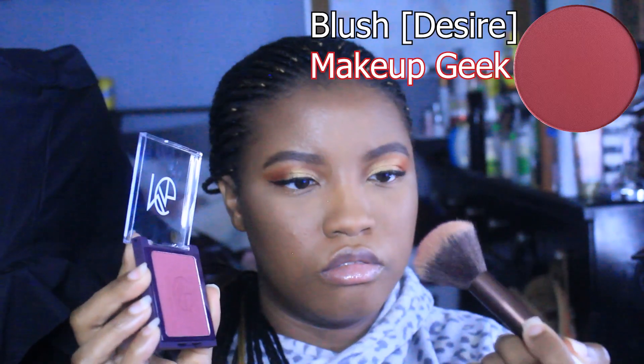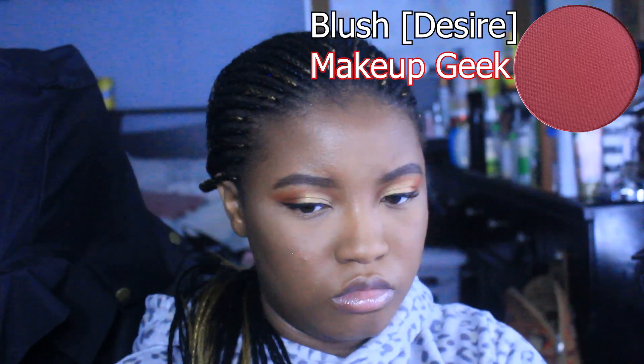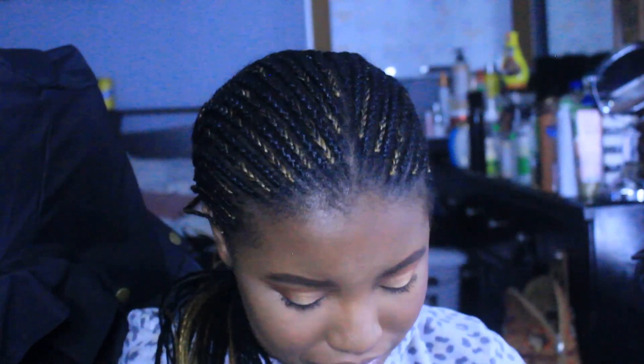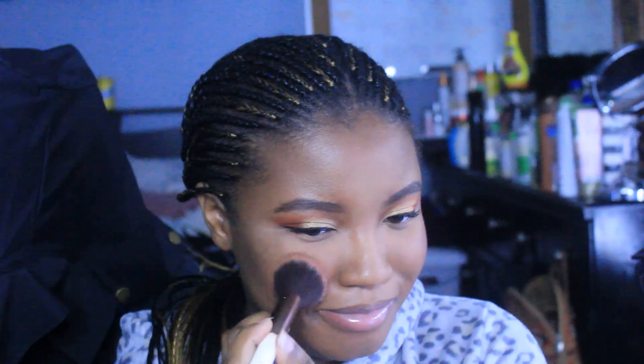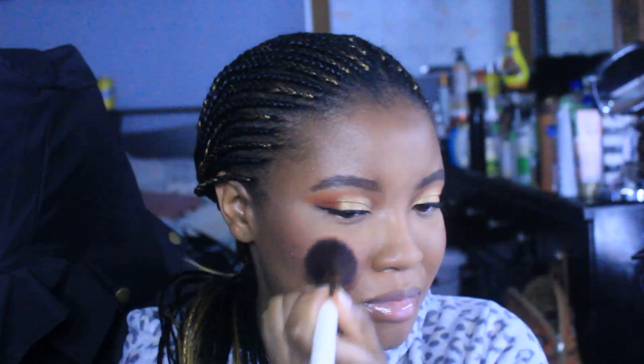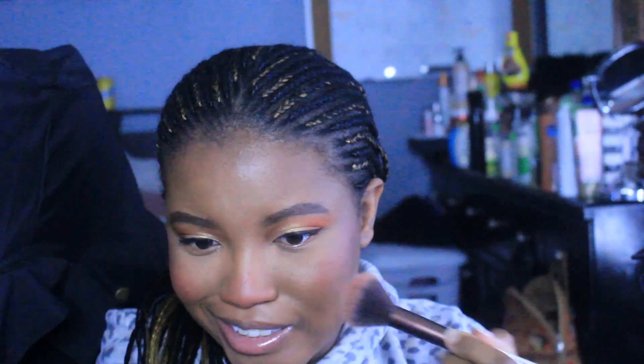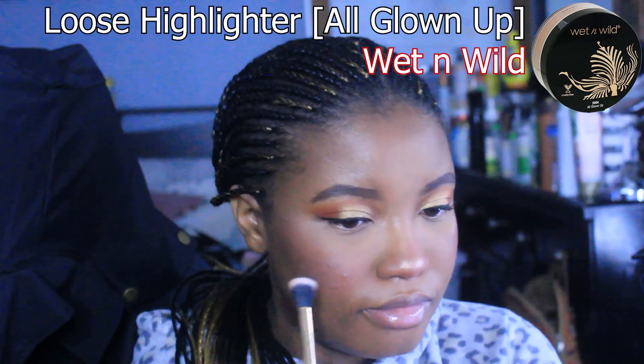Now I'm going through and wiping off any excess powder. For whatever reason I forgot to brush the powder off my forehead, so when I turn my head to the side you'll see that. Now I'm going in with this blush from Makeup Geek in the color Desire. For years I was never a blush girl — I had that mindset of 'I'm Black, I don't blush' — but that is very much not true. Black people blush, believe it or not.